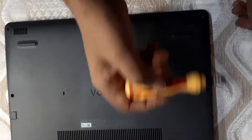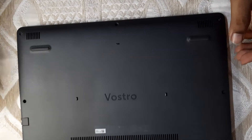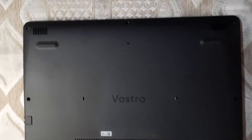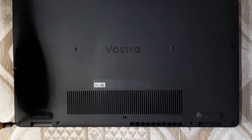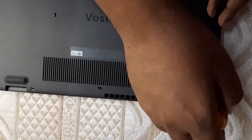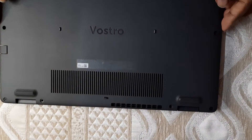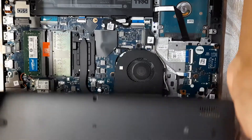There are Phillips screws by which the back plate is attached. You just need to remove these and you can simply pry the back plate out. I actually took out a couple of these earlier. It's as easy as that — just take out the screws and remove the back plate.